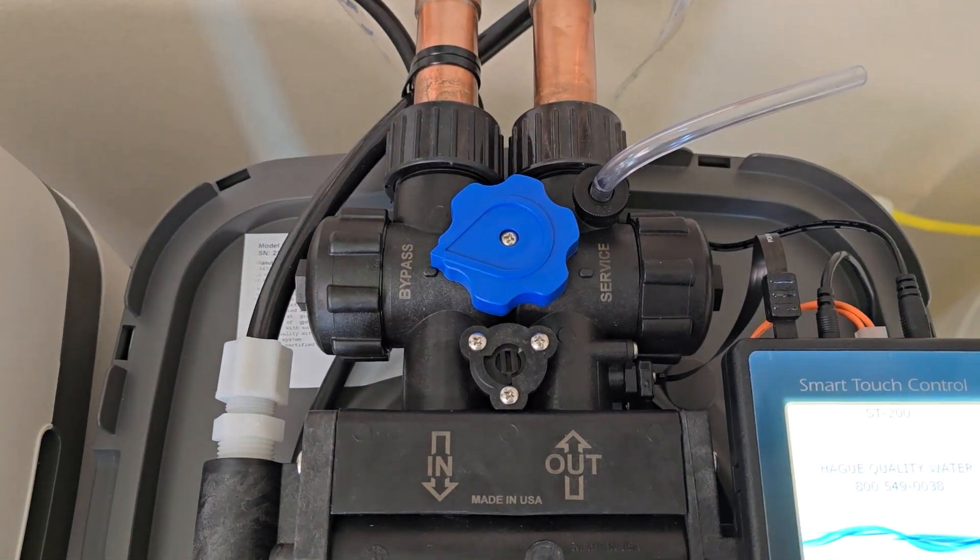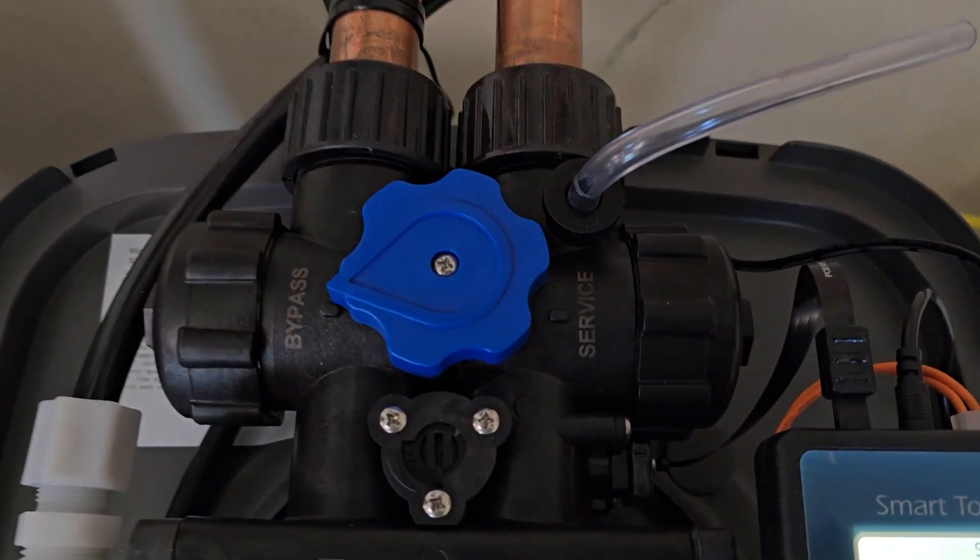That should take care of any leaks or obstruction issues with a Hague water system.